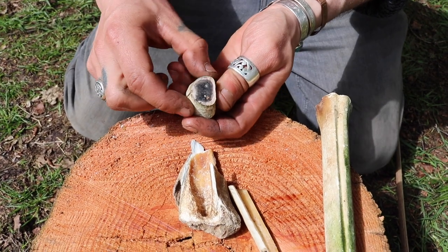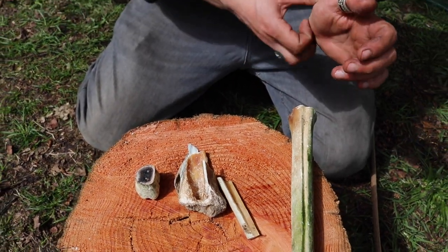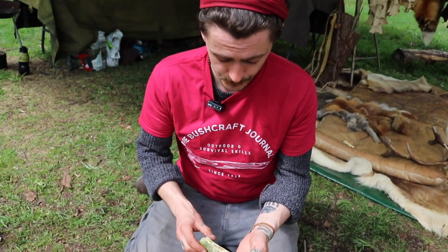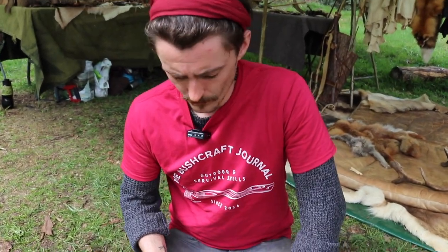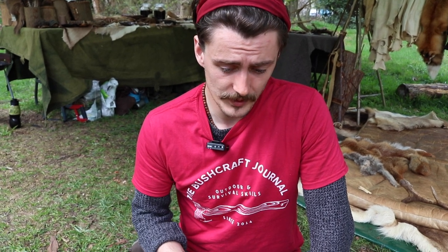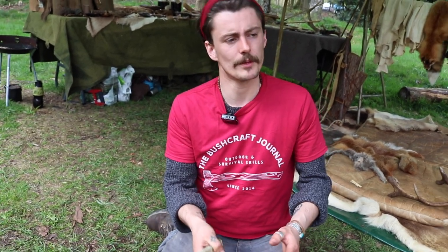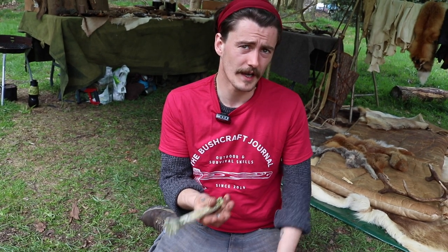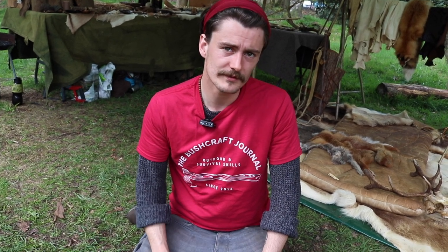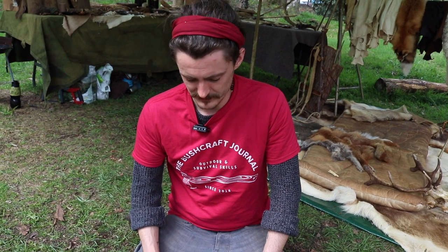A couple of quick questions: how do you ethically source these bones? A lot of them will be roadkill, or there are dead sheep in fields where I live. I'll judge whether it might be too spongy or soft if it's been out there too long and leave it, but if it's relatively fresh I can generally find a good source. Some people also send bones to me.